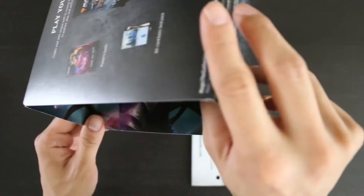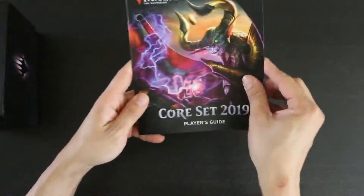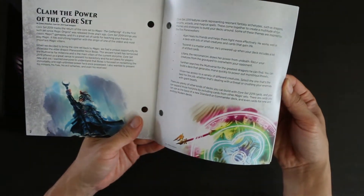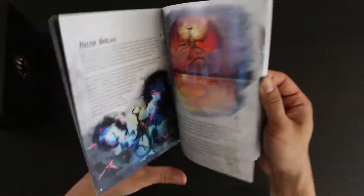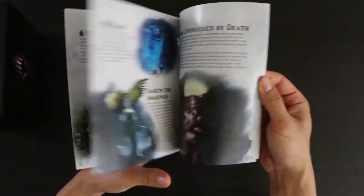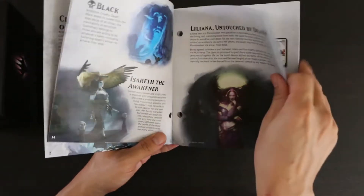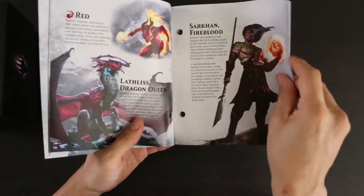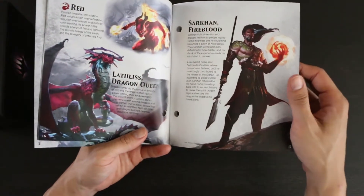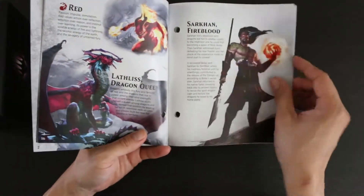It looks like we have Nicol Bolas here. We have a security card. We have the Core Set 2019 player's guide, so let's take a quick look through this. There's a little bit of description of Core 19 — the Elder Dragons, which is what Core 19 is centered around. Some information about those Elder Dragons, the colors, and the major characters of those colors. Some of this you don't get in the official Magic stories, so you can learn a little bit more — like Vaevictis the Dragon Queen.